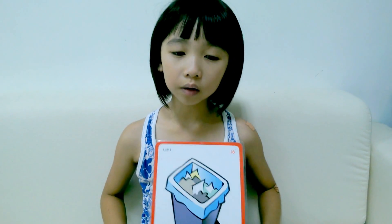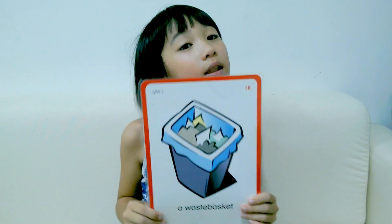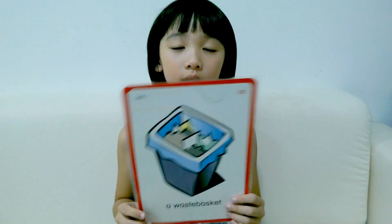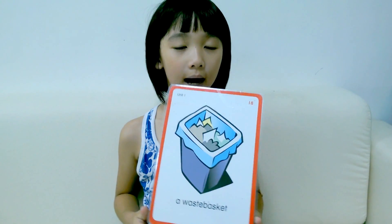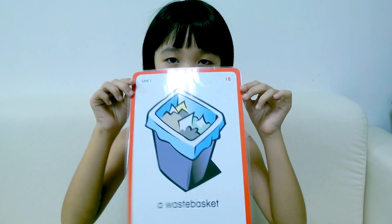Do you learn how to say wastebasket? Now you know how to use this sentence — 废植楼了嗎? Take your video. Show me whether you can say 废植楼 or not. Bye bye.